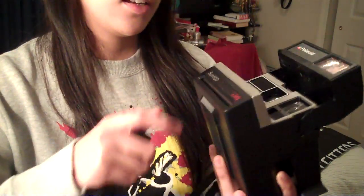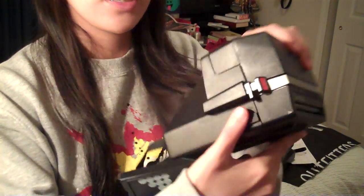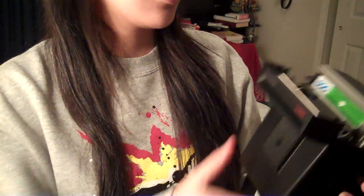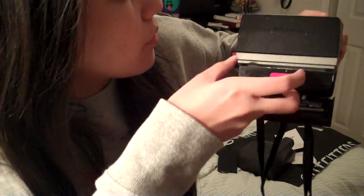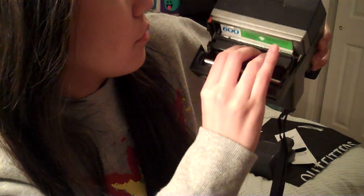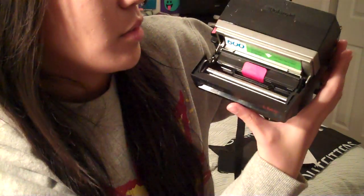Get your camera. How you open it is pop this thing right here — that thing opens. Polaroid 600. You pretty much just stick the film in, stick it all the way in, and then close it.